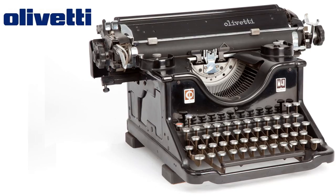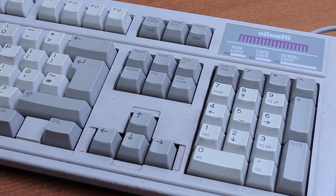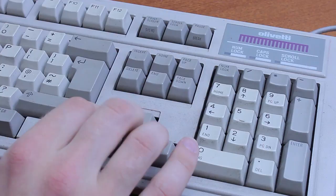Olivetti are probably most well known for their old typewriters, but they also produced several models of keyboards with different types of switches. This particular one is from 1993 and it's one of their last types using just rubber domes. Before that they did use dome with slider switches as well, and before that a type of plate spring switches generally referred to as Olivetti snap action.